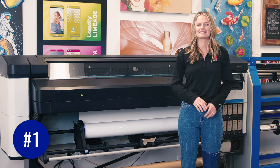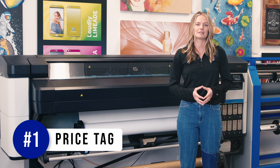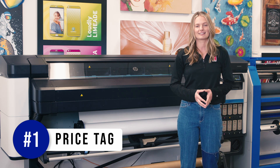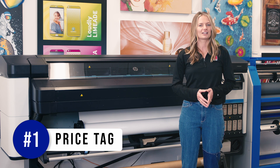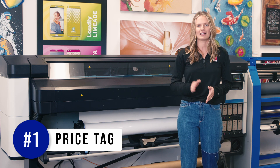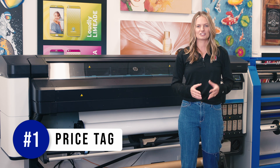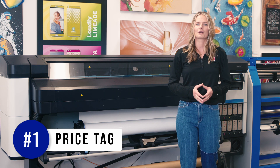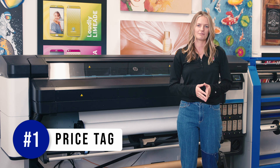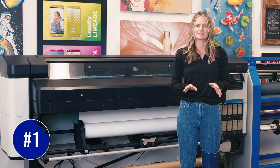Number one is the price tag. The new 630W is the lowest priced unit with white ink in HP's portfolio. The 630W is priced $5,000 less than the 700W, coming in just under $18,000 before promotions. I put this as my key highlight for the new 630W printer line because business owners can now access HP's latest generation of ink technology for an even more affordable price. You can also opt for a non-white option for under $15,000, as well as add a cutter to each of these units if that's your preference.